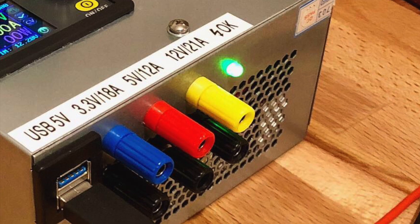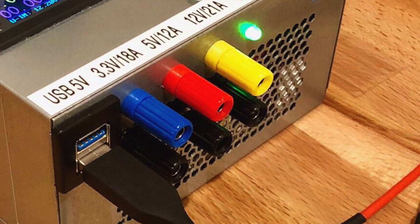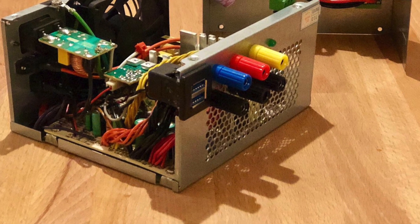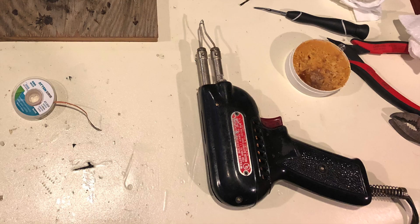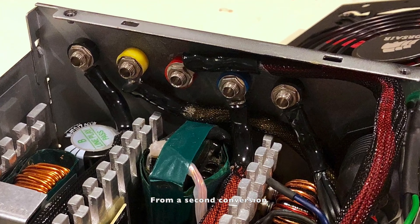Also on the case I installed banana receptacles for each of the three power rails, along with a ground for each one. I combined the wires for each voltage into bundles and soldered them onto the back of the banana receptacles. This takes some heat, so I recommend a Weller-style soldering gun and lots of flux. I also recommend sliding some heat shrink tubing down the bundle first so you can slide it over the joint when finished.